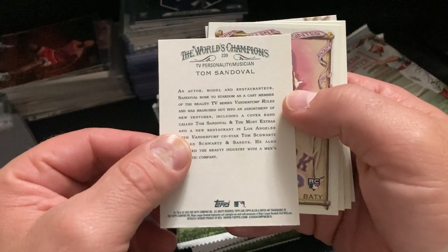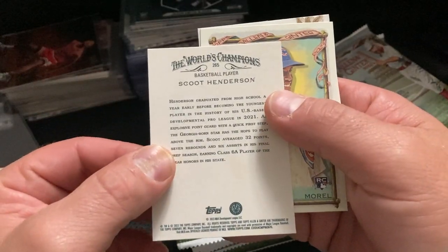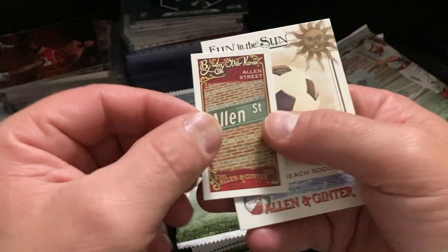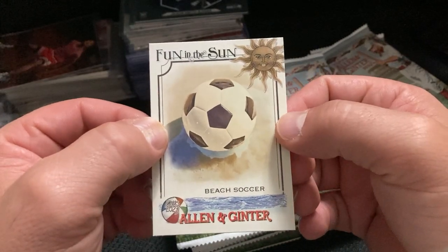Tom Sandoval, TV personality and musician. There's a Scoot Henderson — that's a good one. Allen Street, Brooklyn, New York. Fun in the Sun Beach Soccer.